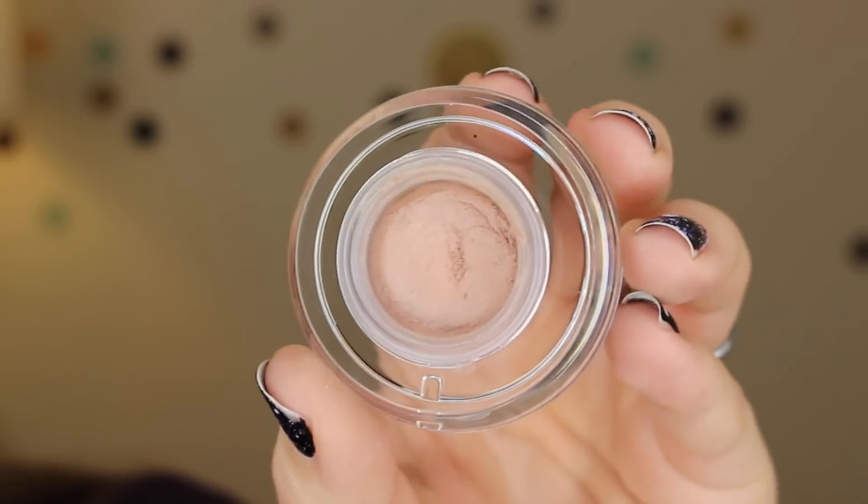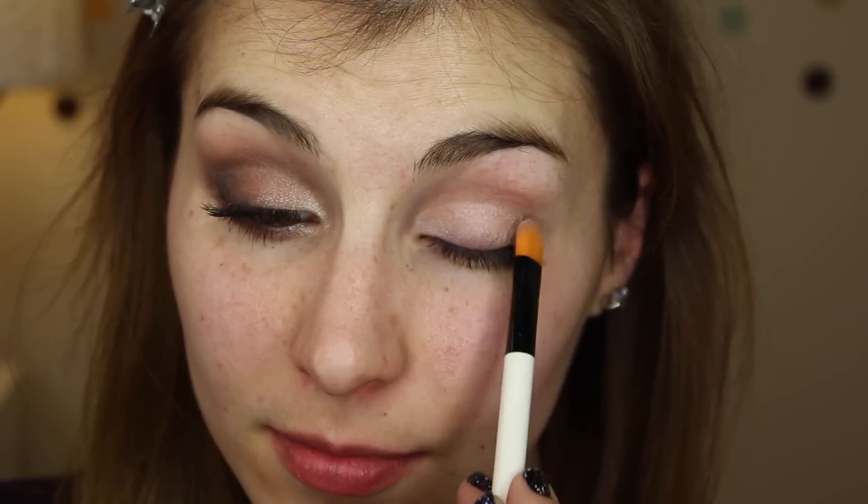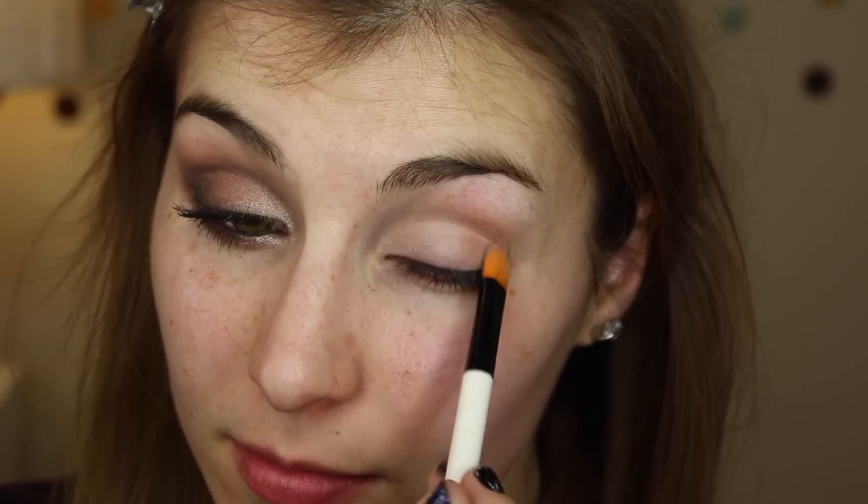Hey guys, welcome back to the channel! This is going to be another shop my stash video, this time featuring the Stila In The Light palette. I'm starting this tutorial off with a throwback — this is Sigma's eyeshadow base in the shade Provoke, and I'm applying that using a synthetic flat shader brush from the brand UBU.